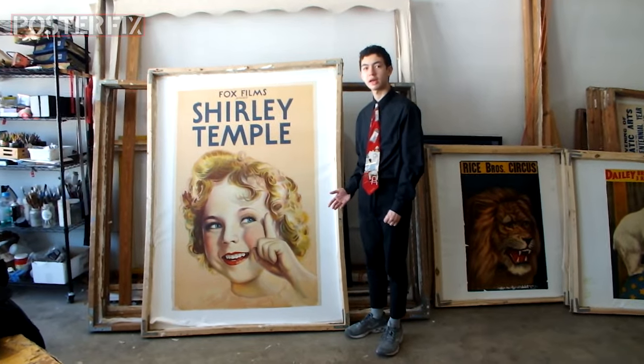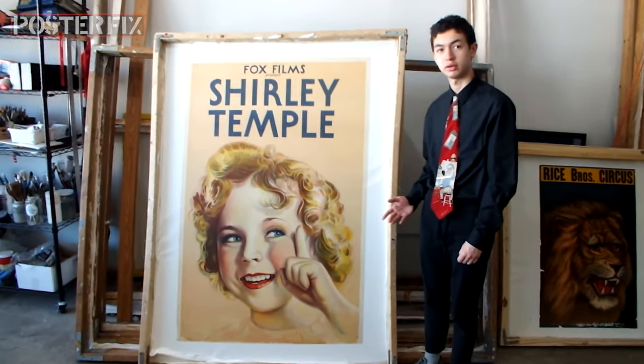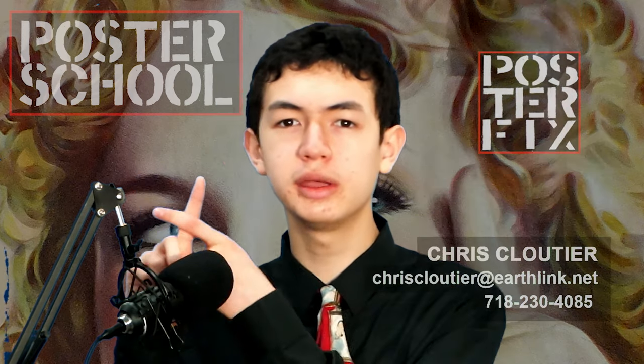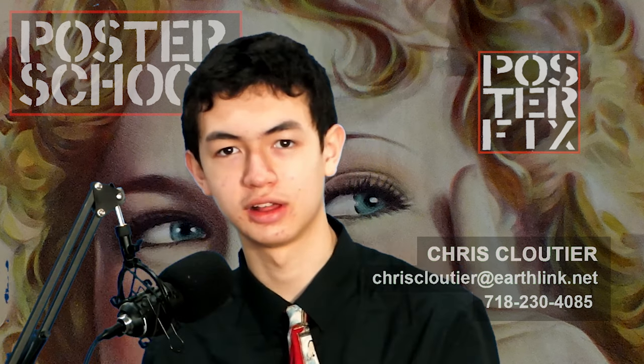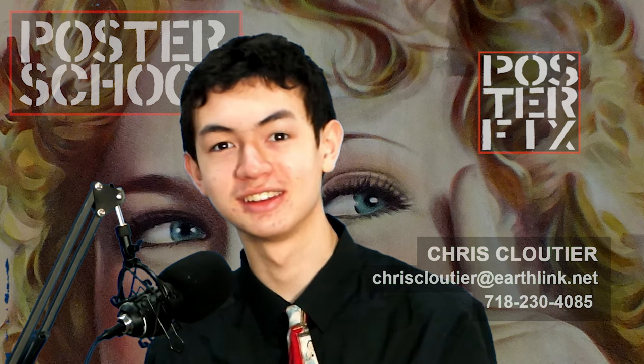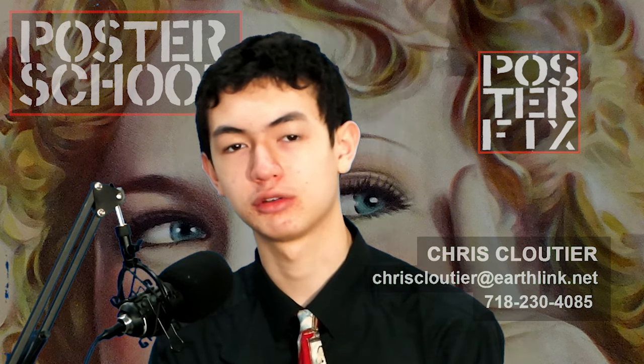This poster is now linen backed and they're going to let it dry for a few days before they trim it down. If you have questions about restoring your posters, you can either come here in person, in which case we have to send you a pass, or send my dad an email. Tell him the size, the condition, and send a few photos, and we'll get back to you with the price for restoration.